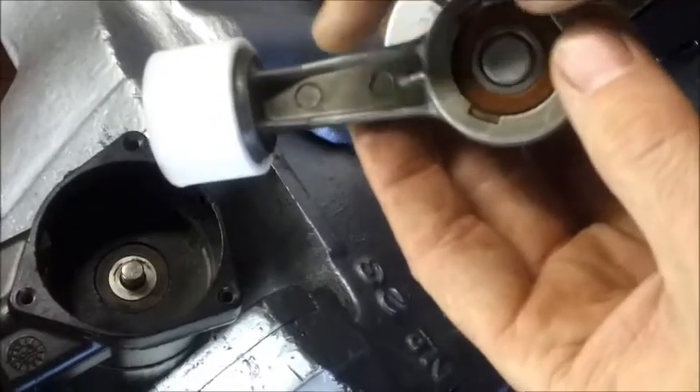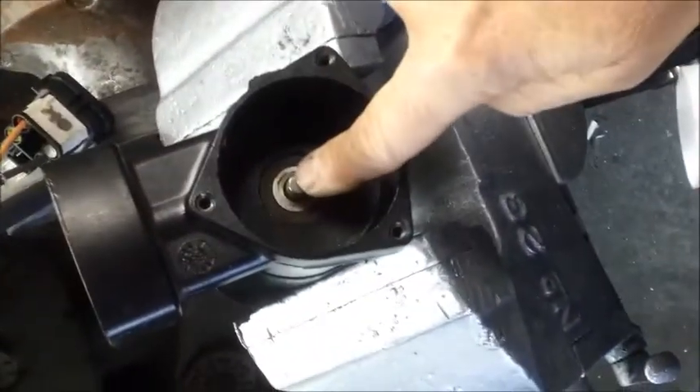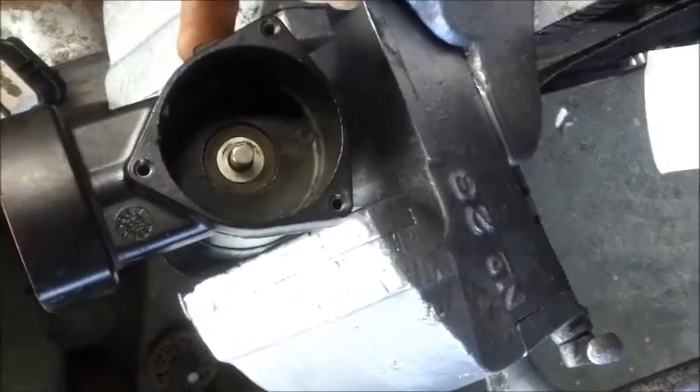To refit a connecting rod back into a Range Rover P38 air compressor housing, first position the shaft with the flat on the side of the shaft pointing directly to the grub screw hole on the side.